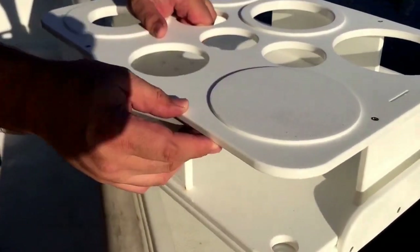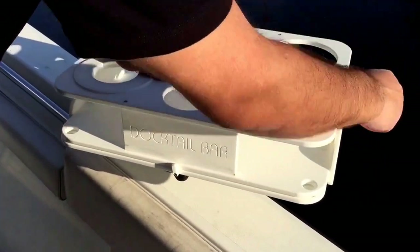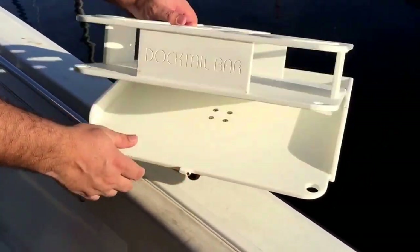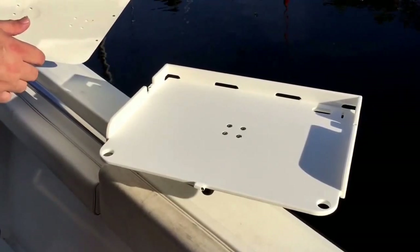That locks it into place, and there's one on the other side as well. When you're done, you untwist and simply pull it off, and you're ready to go fishing again. Thanks, that's it.